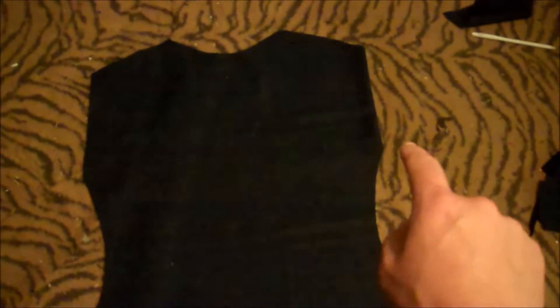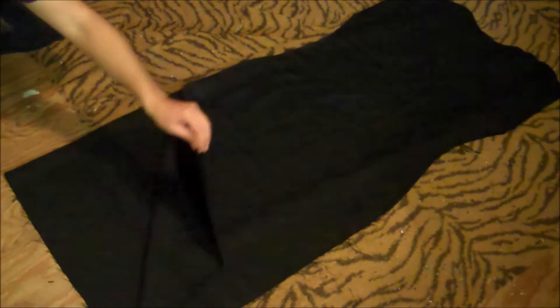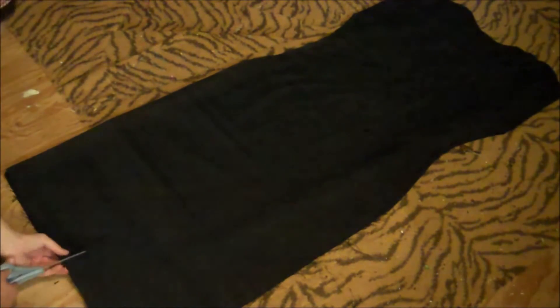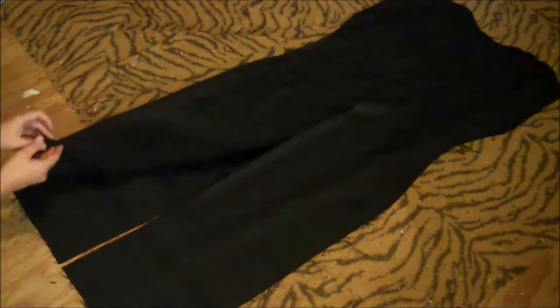Sew all four pieces together along each shoulder, then leave the part that sticks out open for the armholes. Sew around the divot just down to your waistline — no farther — and leave the rest of the sides all the way down open on both sides. You'll have the two outer layers and the two lining layers. Then cut straight up the center all the way to your waist to create the opening.